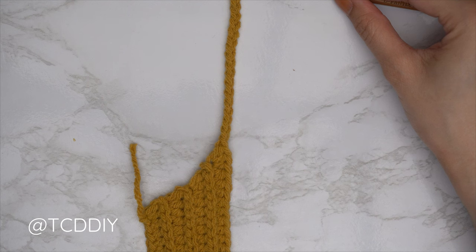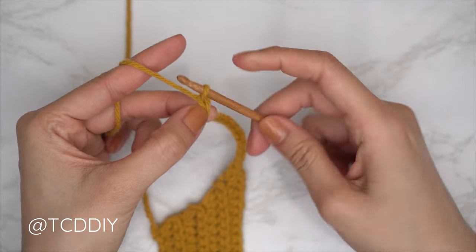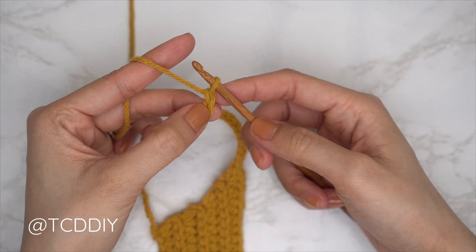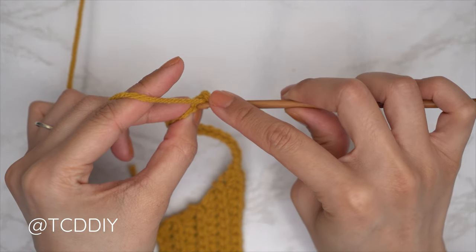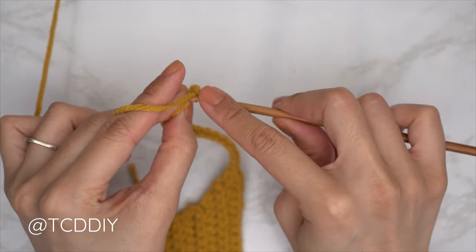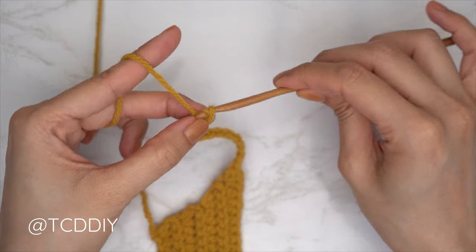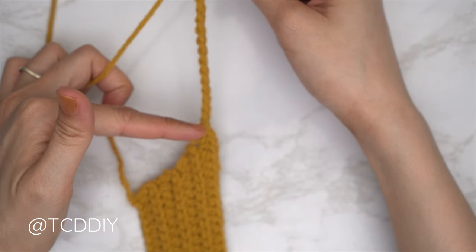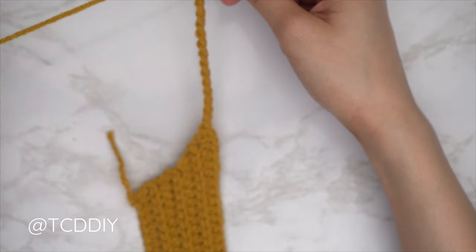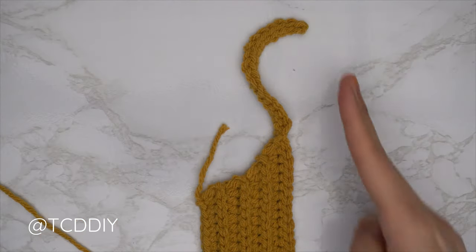Once we have the chain, start the next row in sequence: a back loop slip stitch row. Block off that last chain and do a chain one (turning chain). Into the blocked chain or the second chain from your hook, insert, yarn over, and gently pull through everything. Continue with one slip stitch into every chain, then once you reach the body, one back loop slip stitch into every stitch.